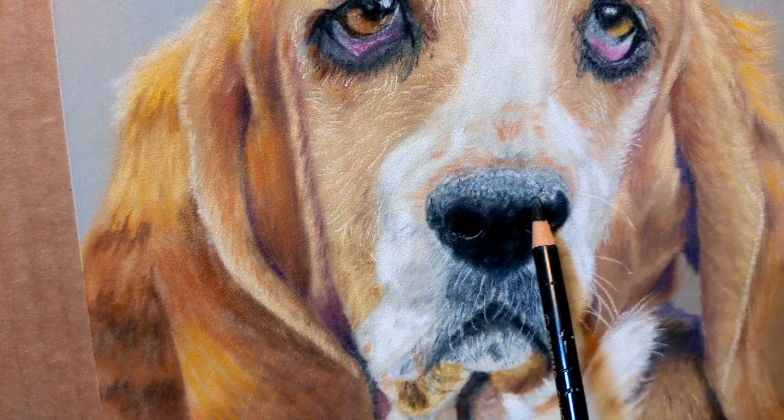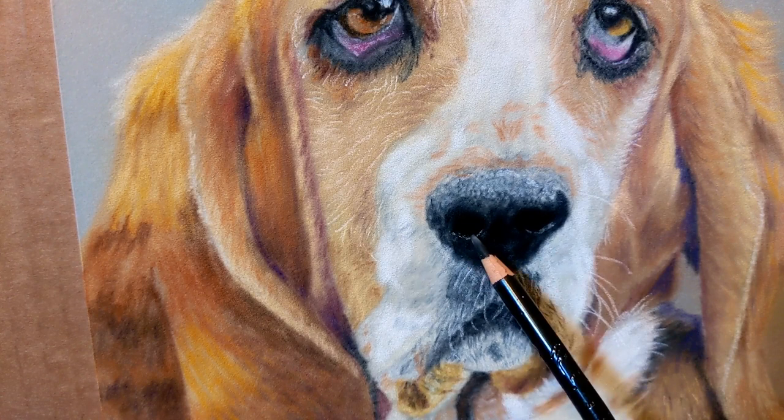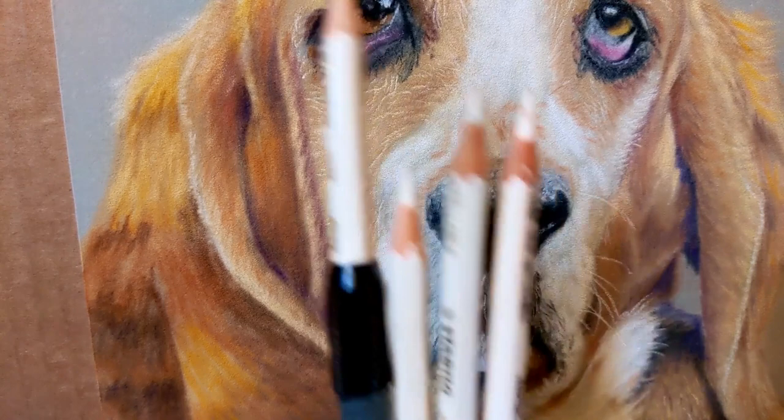Down here we got the Nu-Pastel and just lightly slathered it, and then here we pressed really hard. Now for that highlight under the nose, we used our standard Stabilo all-marking pencil. I just ordered 20 more of these because I'm down to my last four and they're looking slim, so I ordered 20 more.